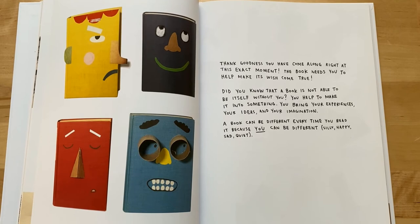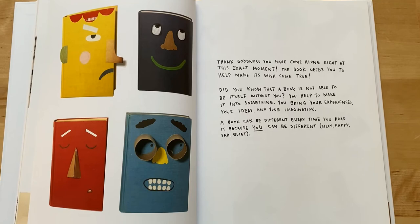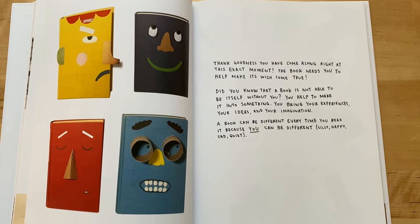Did you know that a book is not able to be itself without you? You help to make it into something. You bring your experiences, your ideas and your imagination. A book can be different every time you read it, because you can be different. You can be silly, happy, sad, or quiet.